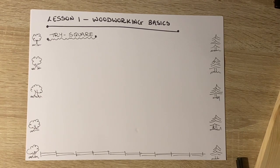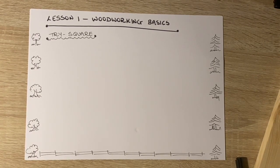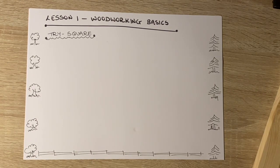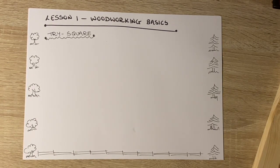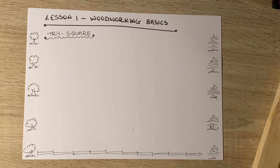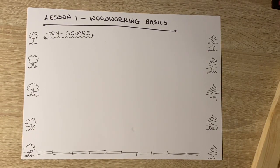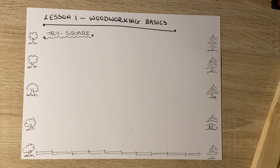Alright guys, this is my first video with you as new first years doing wood technology. Rather than doing a live class, I've opted to do videos that I will post at the time of the class, so that you look at them at the class time and do the work involved.